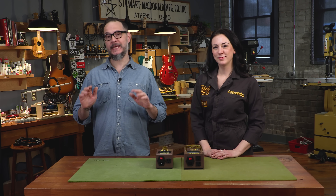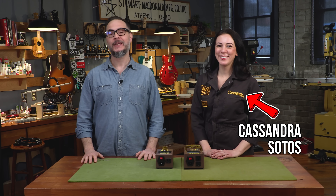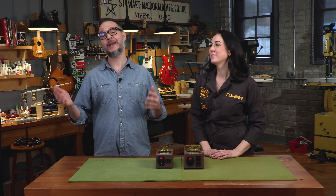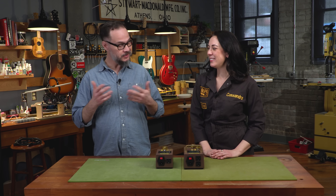Welcome back to The Bench, folks. Today's an exciting day in the Stumac studio because we have Cassandra Sotos in the house. She's visiting Athens, Ohio for the Ohio University Music Summit, and Cassandra was gracious enough to give us a little bit of time to talk about one of my favorite products, the Brown Box. I get to pick her brain about it, so I'm excited. Cassandra, welcome.